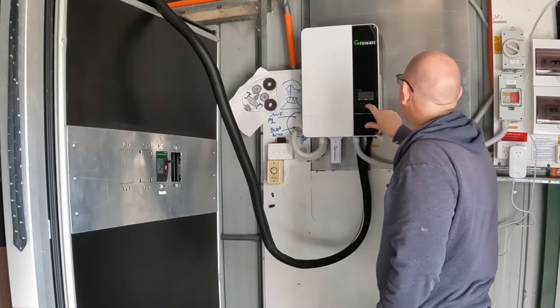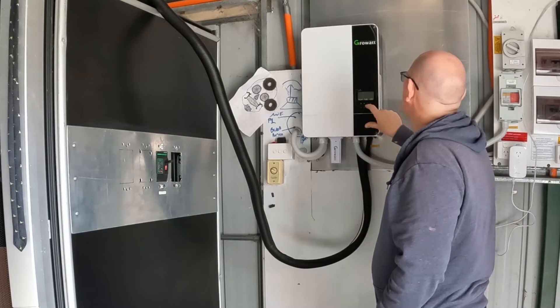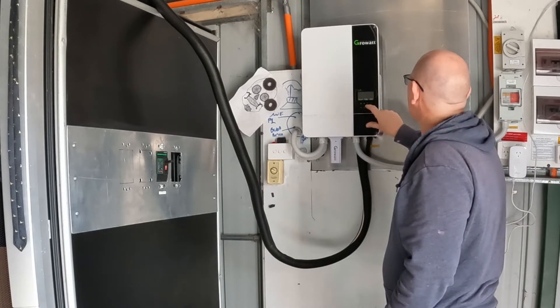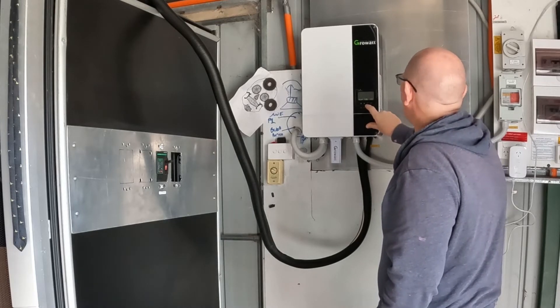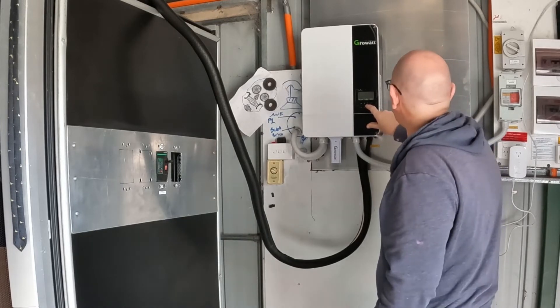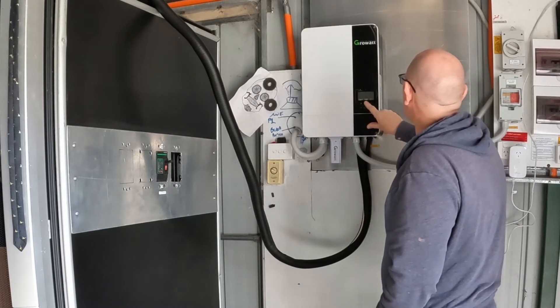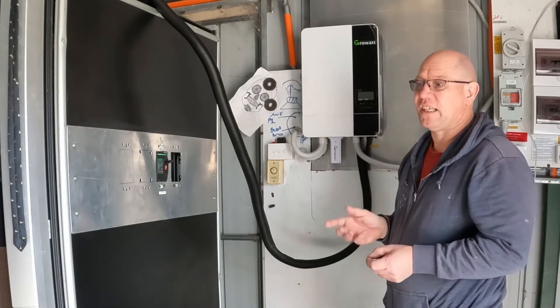So it's full at 56.4. It floats at 53.6, which is reasonable — I don't want it to go any higher than that at the moment. And it discharges at 44, that's the cutoff. So that's three volts per cell.